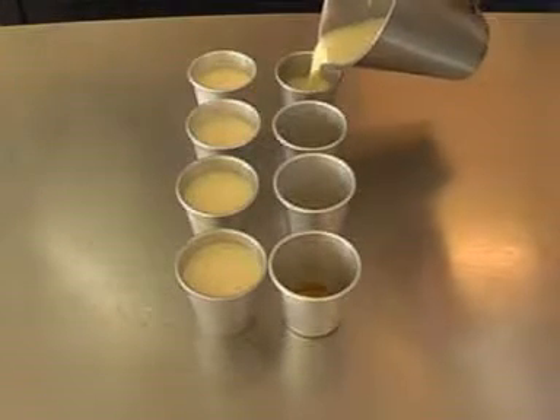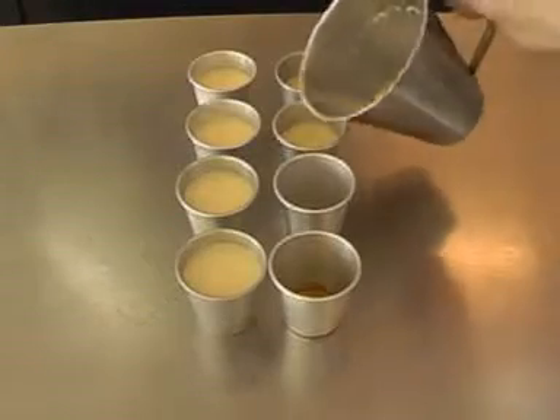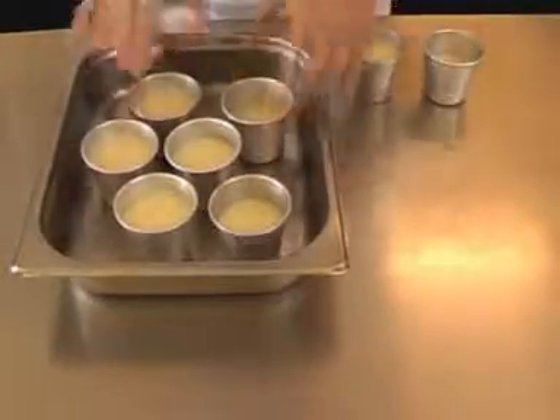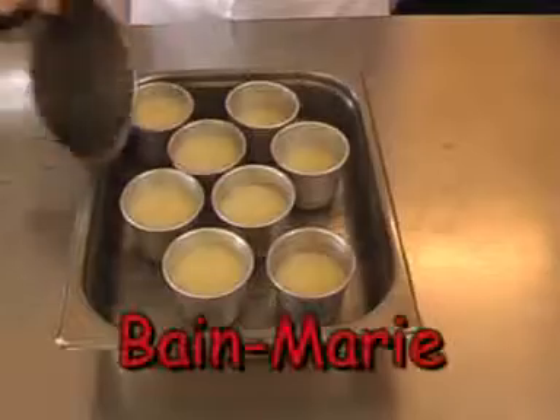Once the caramel has set, add the egg custard. Place the filled moulds into an oven proof dish and half fill with some hot water. This is known as a bain marie.